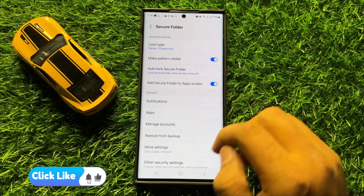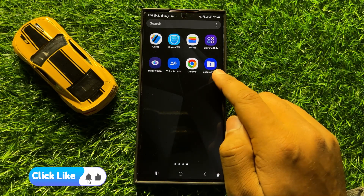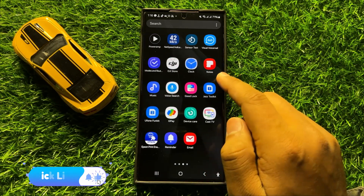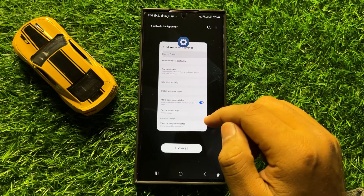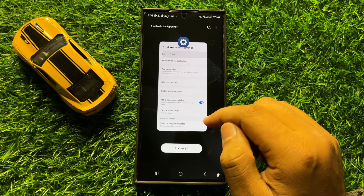Now after turning on this button, you will be able to find the secure folder in the app screen. So that's how you can show or hide the secure folder in Samsung Galaxy S24 Ultra.